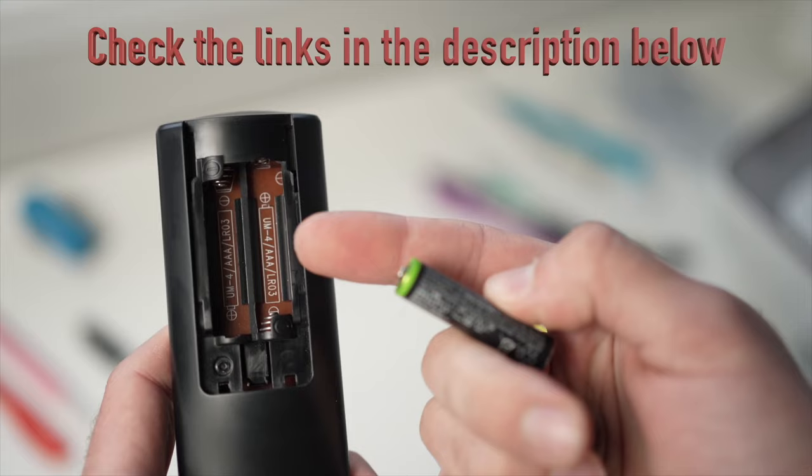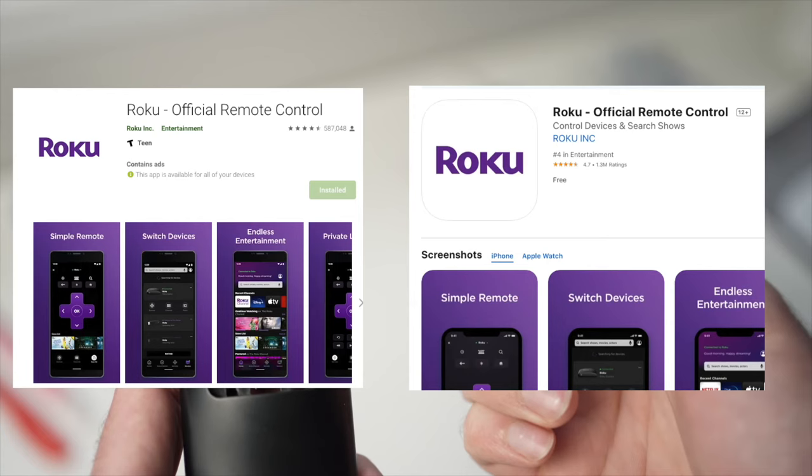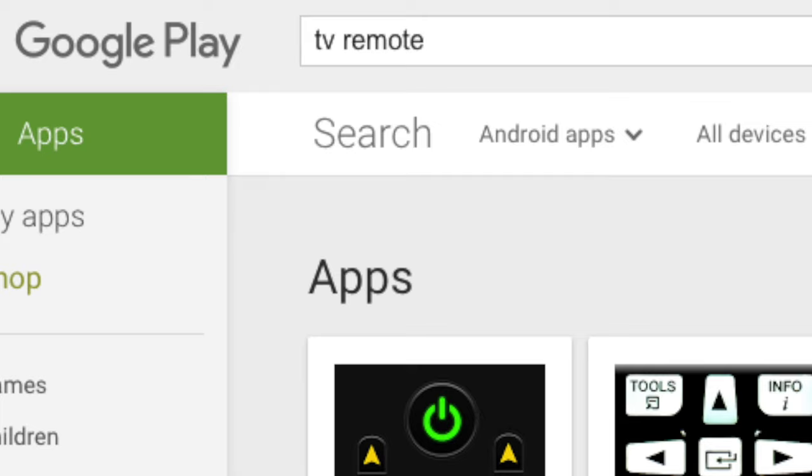If you have a Roku TV, there is an app that will let you control your TV, so you can download it while you wait to receive your replacement remote. If you don't have a Roku TV, there are other apps that let you control your TV using your smartphone — just search for 'TV remote' on the App Store or Google Play Store and you'll get many options.